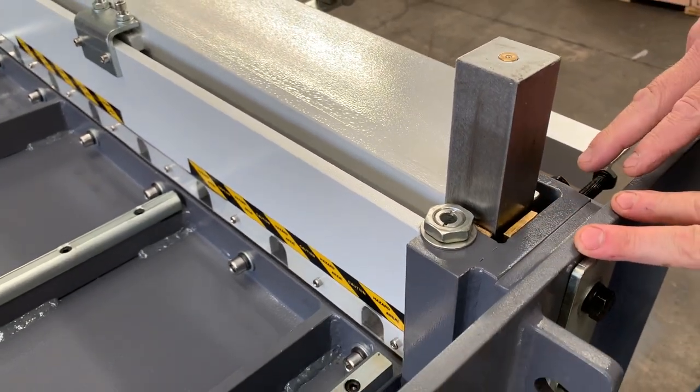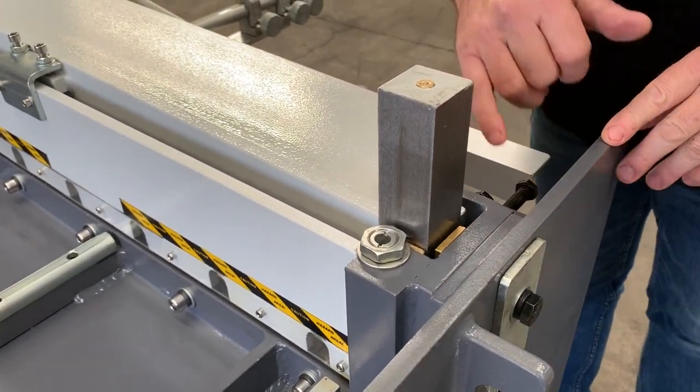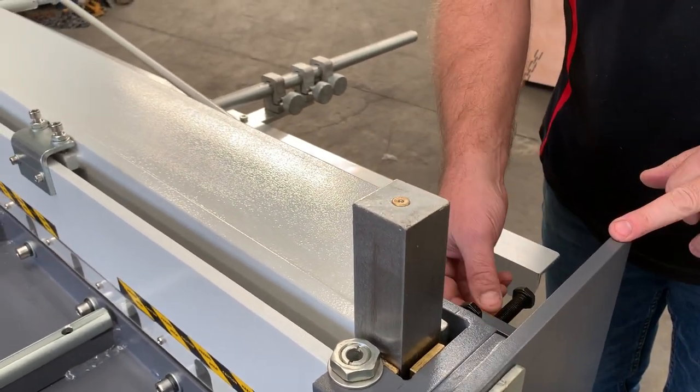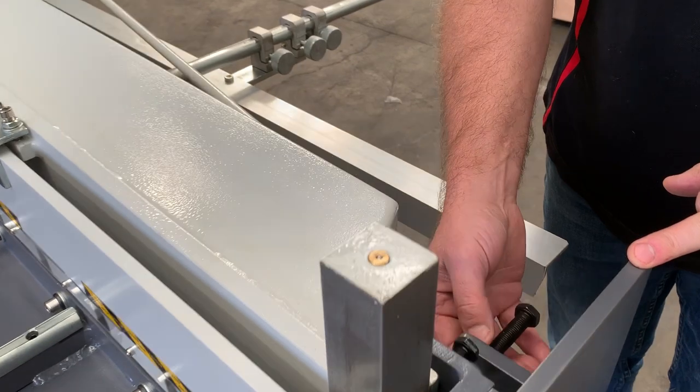We've got adjustable gibs — over time you've got your brass gibs there. You can adjust those gibs as it wears in by just adjusting the back here as well.